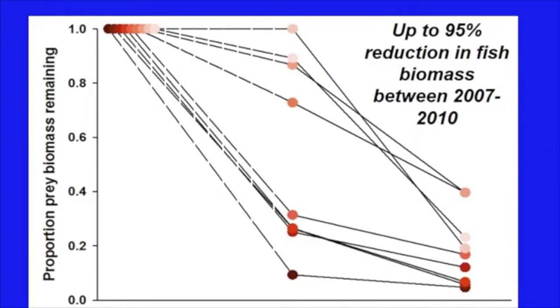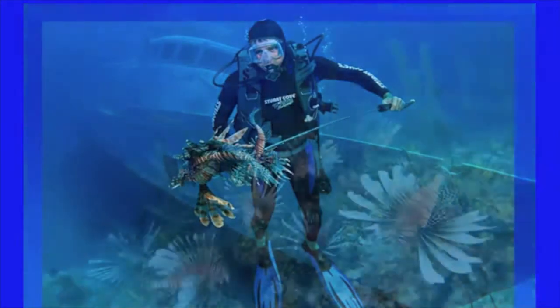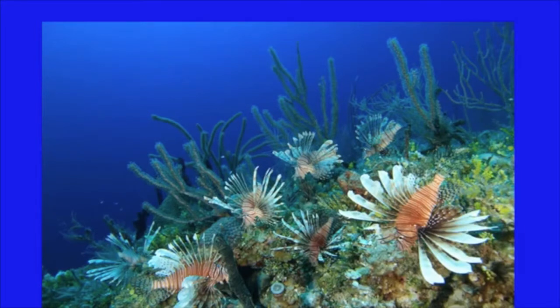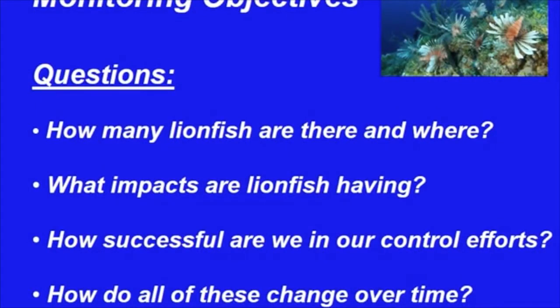Lionfish are capable of significantly impacting the biomass of their fish prey. Through focused, regular removal efforts, lionfish densities can be significantly reduced and native marine populations can recover. While we know that control efforts are having a positive effect, it's important to know how well we are doing and whether removal efforts are sufficient to help recover native marine life populations. Three primary questions come into play: How many lionfish are out there? What impacts are they having? And how successful are we in our current removal strategies? We also need to consider how these answers change over time.